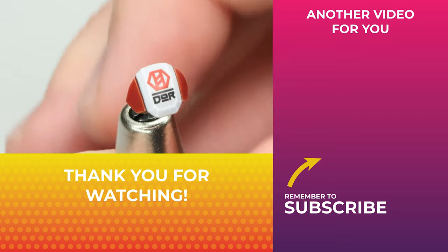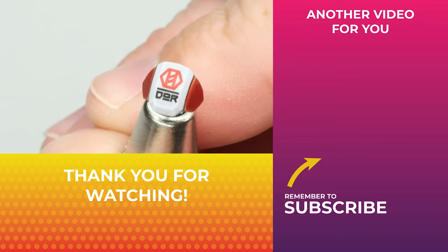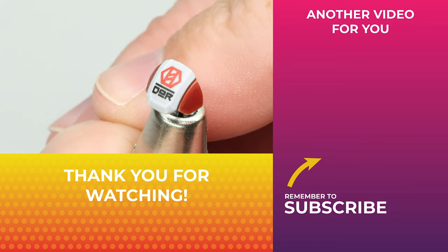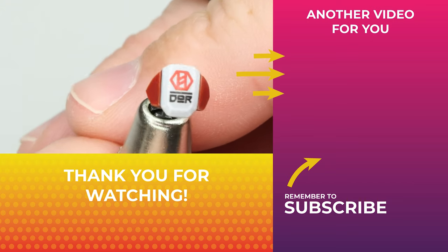And that's all there is to it. With some practice and patience you should easily achieve that painted-on look for your decals. I hope you found that little tutorial video useful. If you enjoyed watching and you want to see more of my hobby content check out my YouTube channel — remember to subscribe and I'll see you over there.